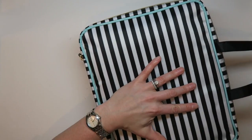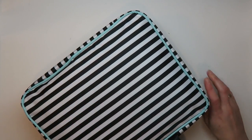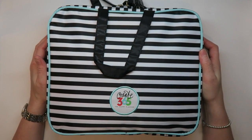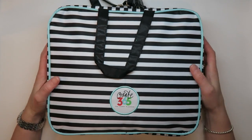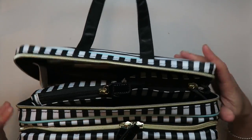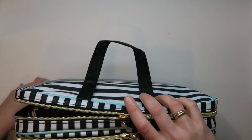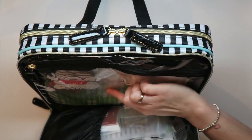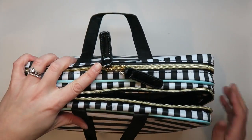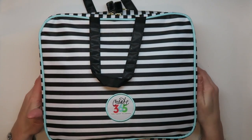This is just a quick little video to show you how I use this case for travel. If you're a planner person with markers, washi, stickers, and tools, or if you have more than one planner, this would be great — there's so much room. You could put a planner on one side and a planner on the other side pretty easily, and I just packed this in my checked suitcase and it worked out great.